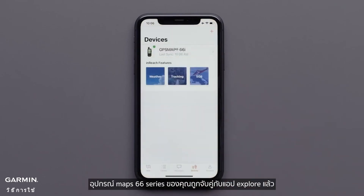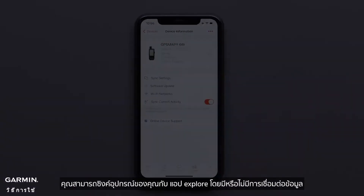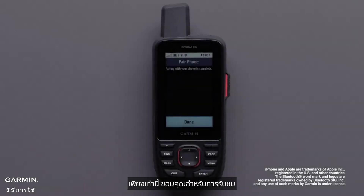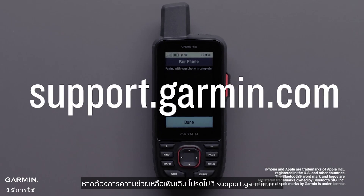Your GPSMAP66i device is now paired to the Explore app. You can sync your device to the Explore app with or without a data connection. And that's it. Thanks for watching. For more help, visit support.garmin.com.